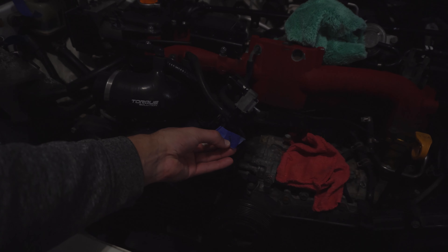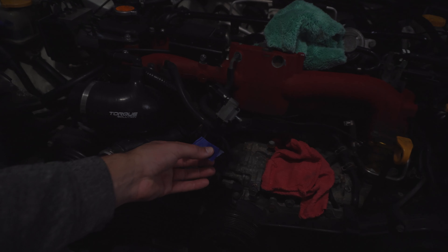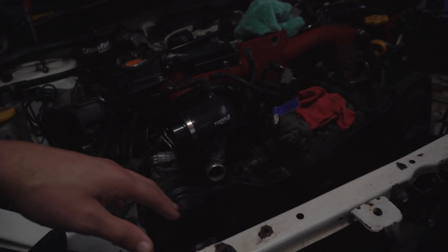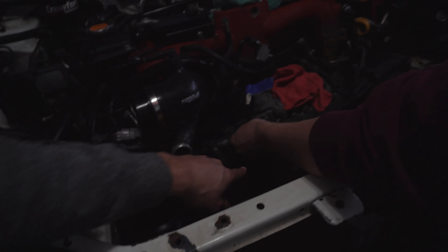We removed the air pump. It was held on by two 12-millimeter bolts right in that area — once you remove those two it comes right off, and then you just unplug the electrical connector. We put the bolts back in place and set it aside.